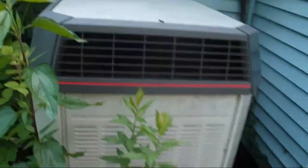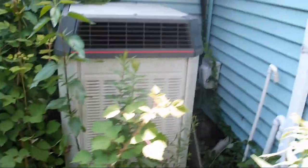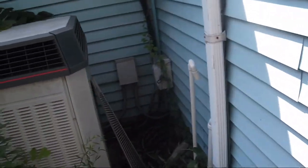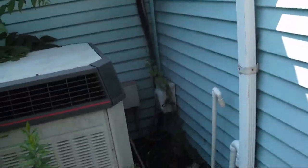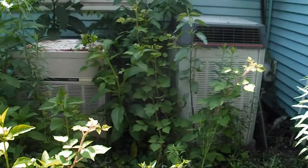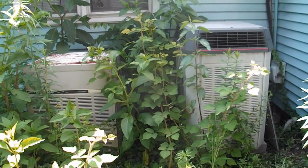I believe this one is a 2 ton and this one is a 3 ton, but I'm not totally sure. The XL1200 is obviously the upstairs unit because you can see the line set going upstairs - the air handler is probably upstairs. The guy who owns the place next door was telling me that he believes the house has oil heat, but he isn't sure.